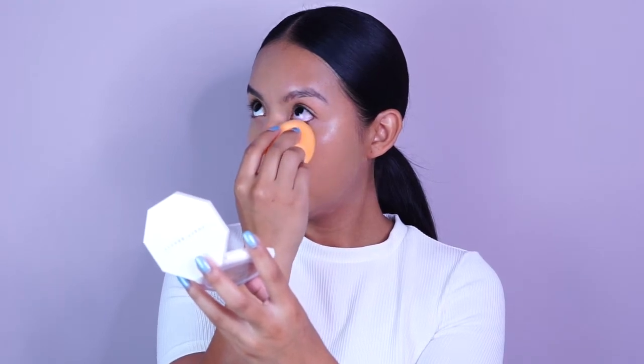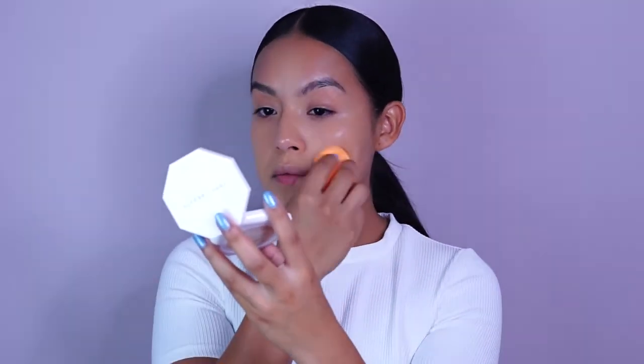I really like how soothing and refreshing it is and it's also really hydrating for the skin. So it gives you like a really beautiful, natural, dewy look. With the foundation, you want to make sure that you're really blending it into the skin, from your forehead all the way down to your neck so that everything is nice and seamless.